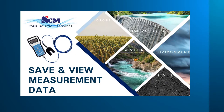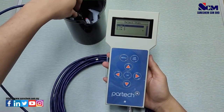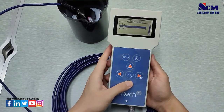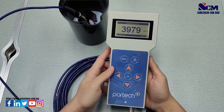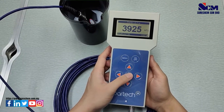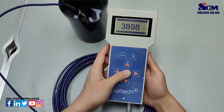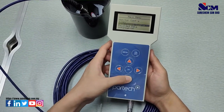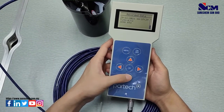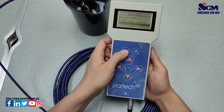In this section, we will show you how to save and view measurement data. First, submerge the sensor in the turbidity sample, select the site, and wait a few seconds for the measurement to stabilize. Long-press OK to save the measurement. After that, go to the menu, go to Recorded Data, and it will show all past measurement data saved on the device.